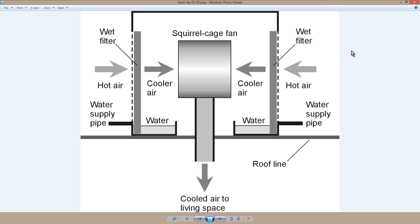also known as the evaporative cooler. And I believe that the trailer on that Long Wave Ranch property has a swamp cooler on its roof.